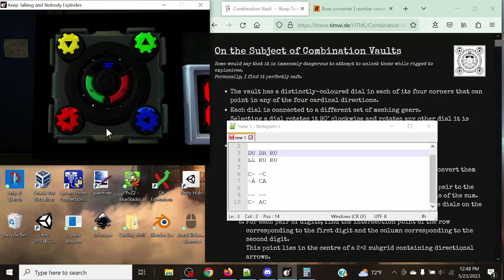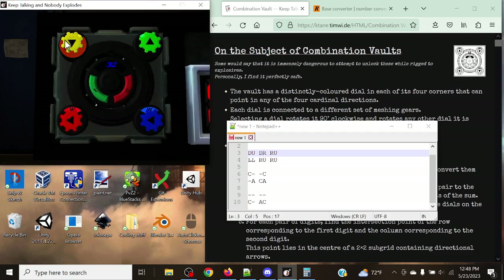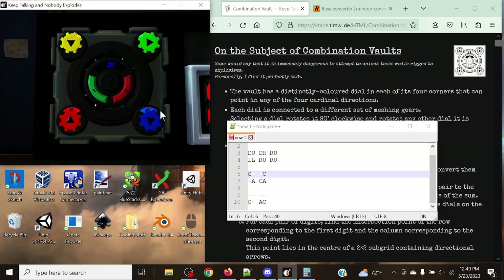That unlocking sound means the first state was submitted correctly. For the second state, we need down, right, right, up. Top-left is already in the correct position (down), so no change needed there. I press top-right once to get it to right. Then I rotate bottom-right twice to get it to up — noting this affects bottom-left as well. Finally, I rotate bottom-left three times to point right. Down, right, right, up — second position confirmed. Another lock unlocked.